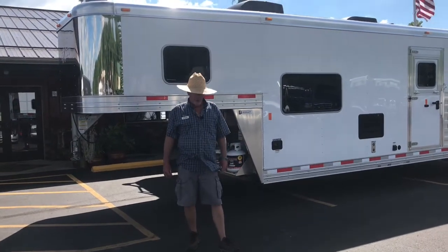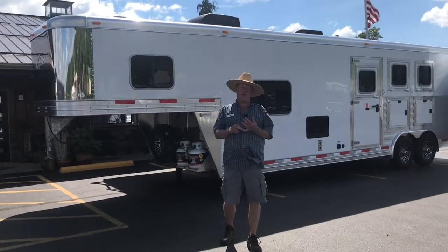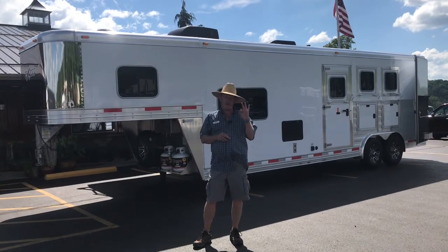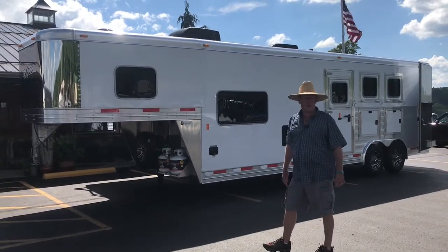From Lance's Trailer Sales in beautiful Athens, Ohio, we're doing a video shoot today on our 2018 Exus model 8310. This is our Endeavor three horse living quarters horse trailer — eight wide, seven-six tall, three horse with a ten-foot short wall.